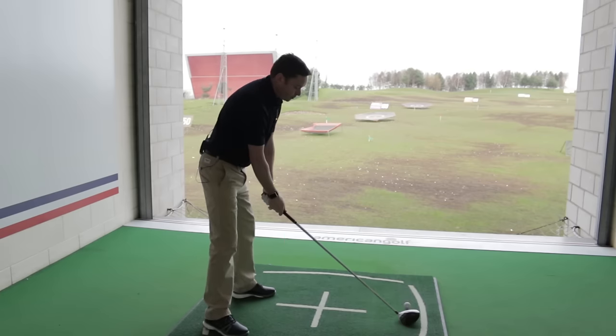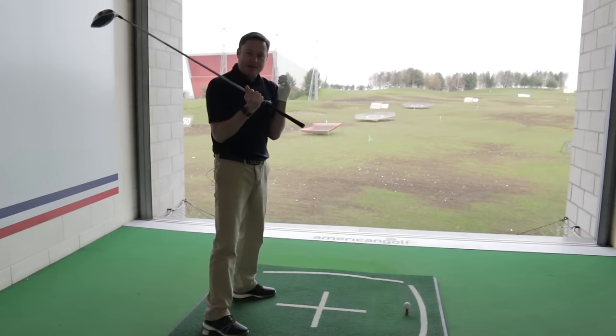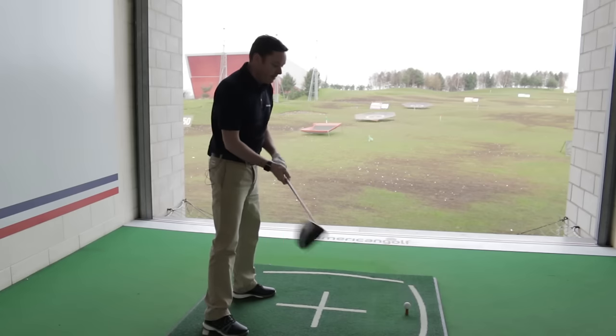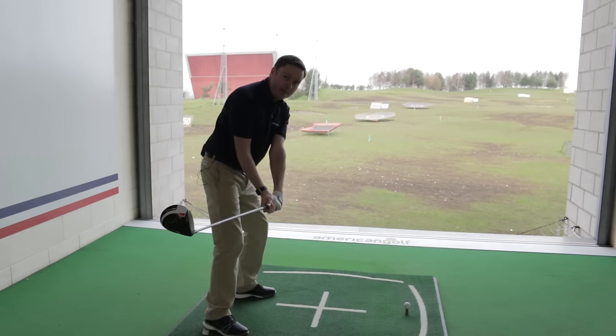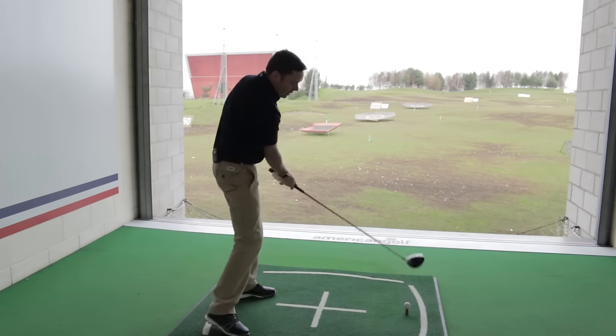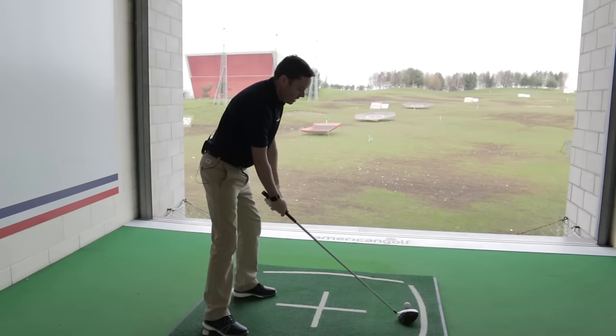When we make our swing, we really want to feel that we're staying connected — that the tops of our arms are staying connected to our chest during the swing. That's going to keep the club working more downward on the way down from the top of the backswing, getting the club into a more neutral position through the hitting area.